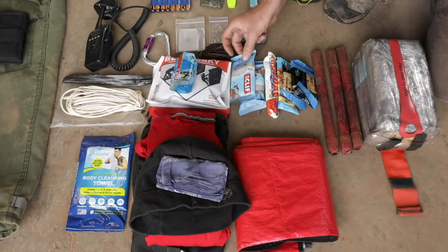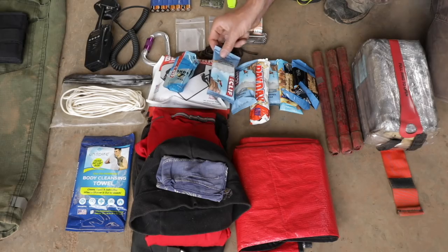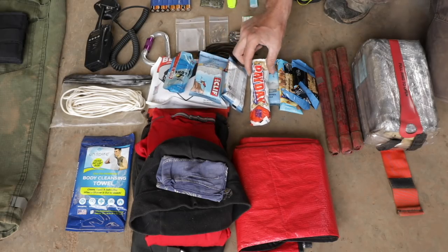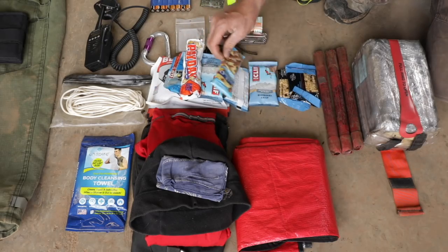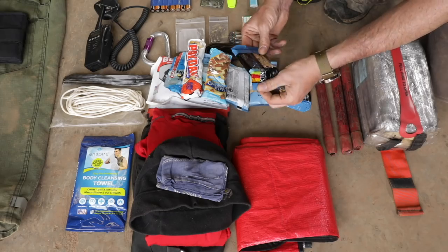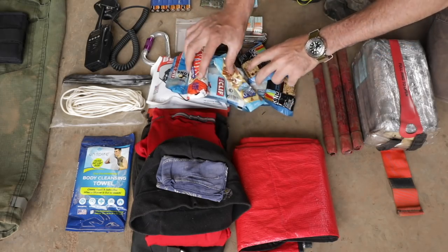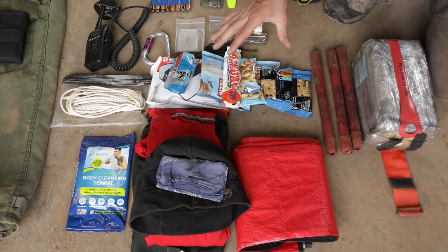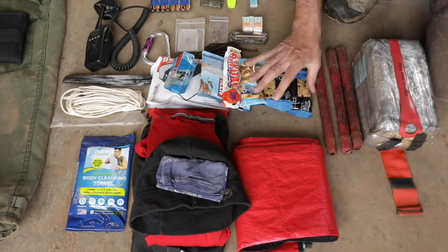Some gel for instant energy — which is just a high sugar. The blueberry crisp Clif Bars — I think they're pretty tasty. Some little treats like Paydays, some nuts, and then some high-protein stuff — whatever you want. Remember how much you want to eat for 24 hours? This is pretty bare minimum. You're going to be hungry, but you're not going to starve, so at least it gives you some energy.